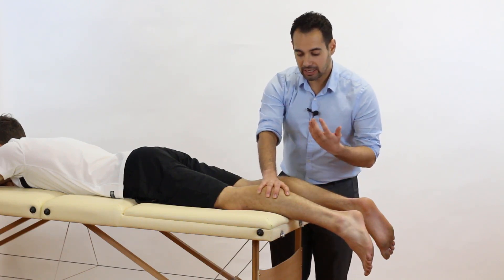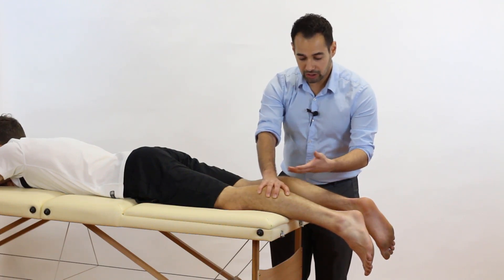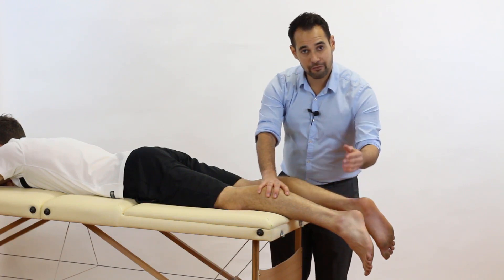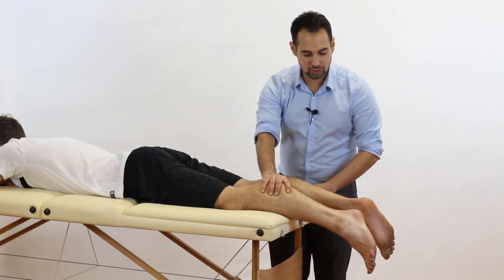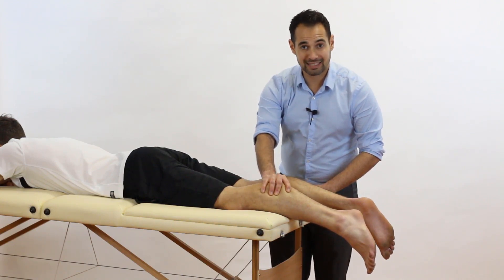Now what should happen is that because we're squeezing the gastrocnemius/soleus complex, it should therefore pull on the Achilles tendon, which should plantar flex the foot. Hopefully you'll see on the video that if I do the squeeze, our patient's foot is indeed plantar flexing.